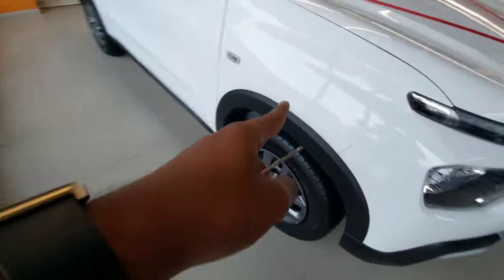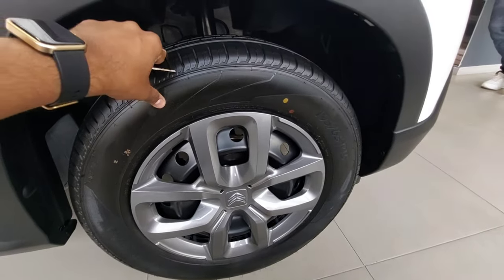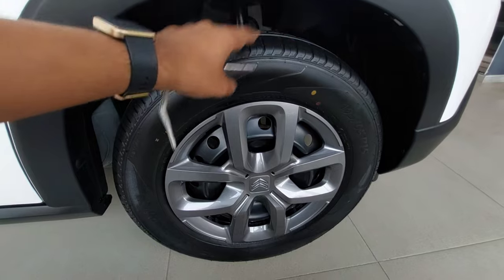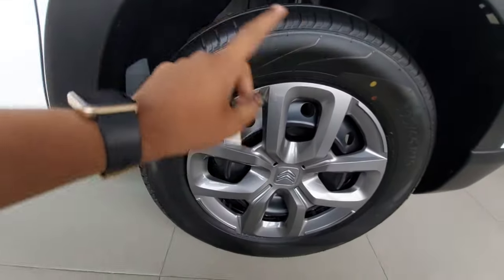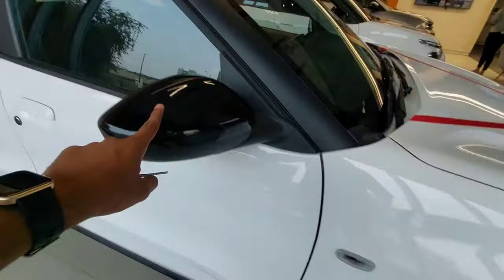Coming to the side, you have the MacPherson strut with coil spring suspension at the front. The tire size is 195/65 R15 inches. You can also get alloy wheels on the top-end variant, or as added accessories. Here you have the wheel caps and disc brakes at the front, along with side cladding and side indicators.